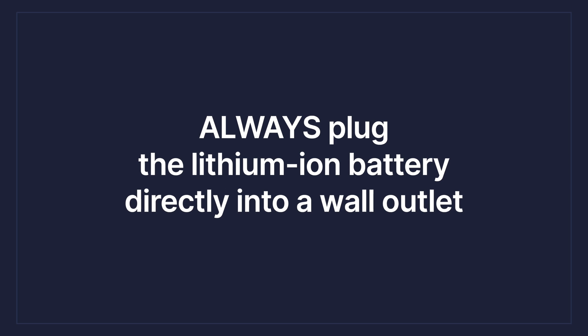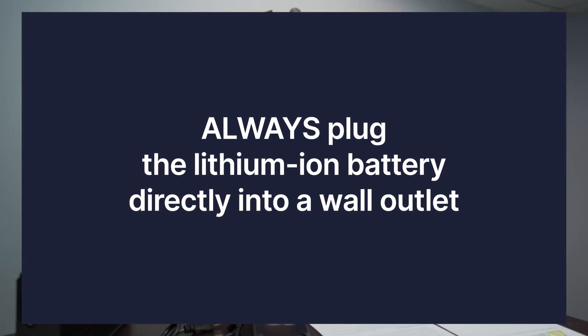Always plug in the lithium ion battery directly to a wall outlet. This one gets overlooked a lot. No stacking, no putting these into a strip — give it its own outlet. That's the safe way to do it. Don't use extension cords, don't use power strips.